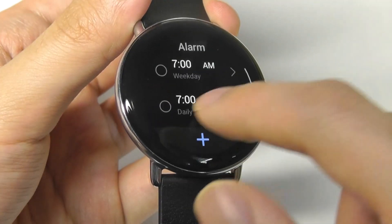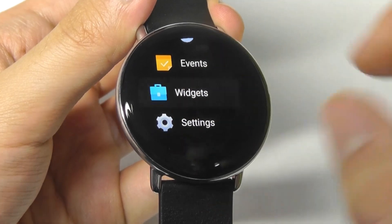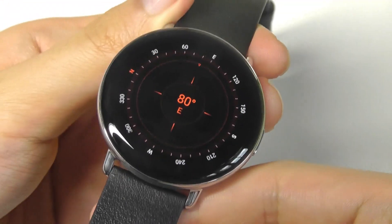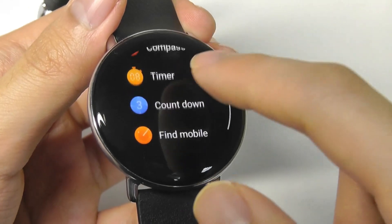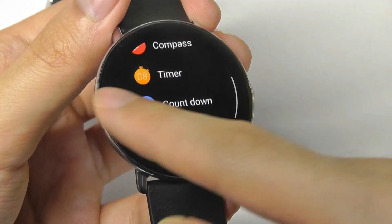You can set up alarms on here, and it will vibrate, giving you haptic vibrations as you're getting different types of notifications. Under widgets, you can also find a compass, which works really well if you're trying to locate yourself quickly outdoors — and it looks great on this display. There's also a timer as well as a countdown timer, which works as expected without any complaints.